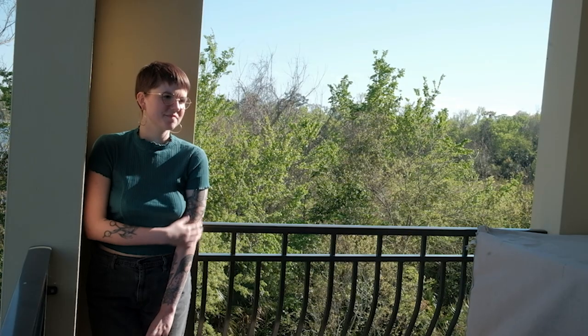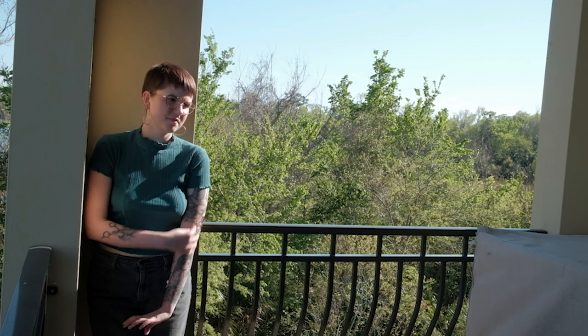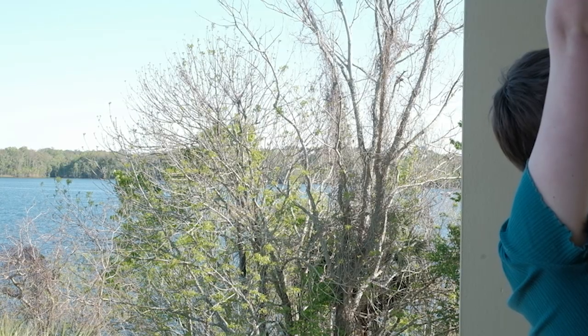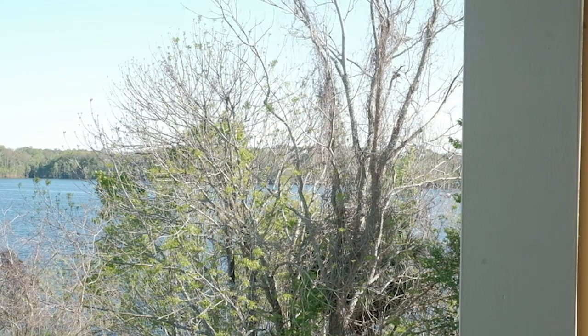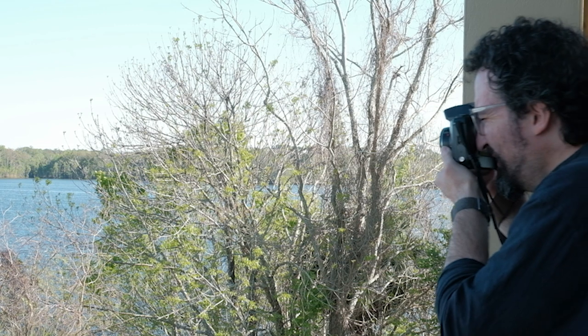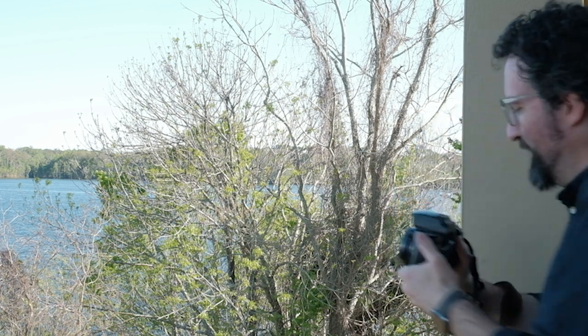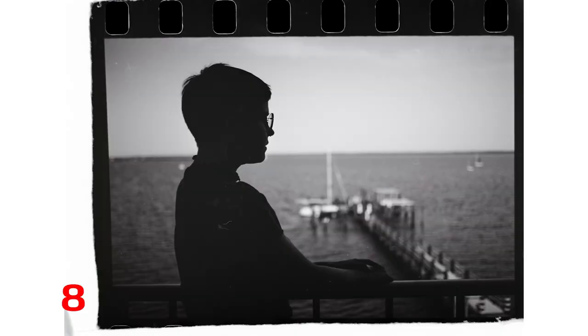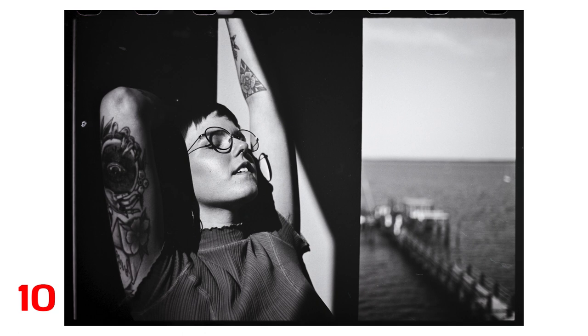Just as things were getting really bad with you know what. I developed these in HC-110 to test it against the previous rolls, which I had developed in Rodinal by the way. This odd framing is me shooting a double exposure, which is something I really have not done a lot, but I'm glad that turned out for the most part. These photos turned out more contrasty than I like — I blame the HC-110 mostly. But still I got some treasures, and Ferrania liked a couple of these shots too.